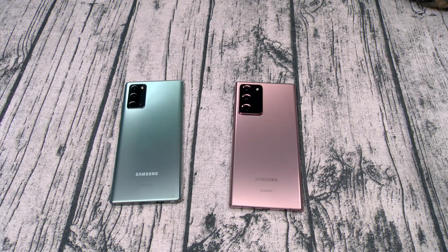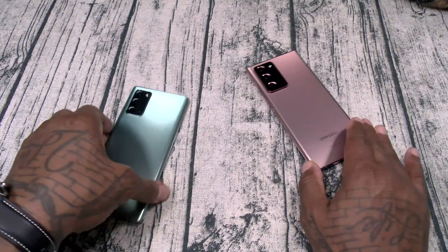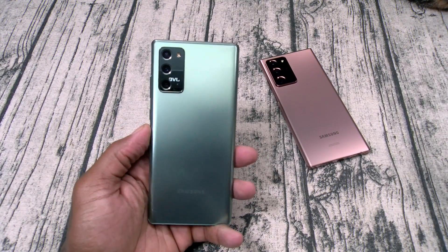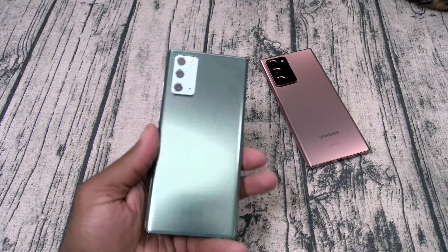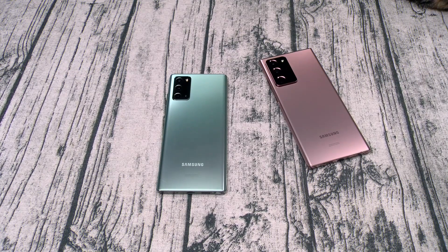Next question: what is the biggest problem with the Galaxy Note 20? The biggest problem is not the 90Hz refresh rate, not the lack of expandable memory, not the missing headphone jack, not the lack of Quad HD display, and not the missing headphones in the box. The biggest problem with the Galaxy Note 20 is the price — the price is too goddamn high.